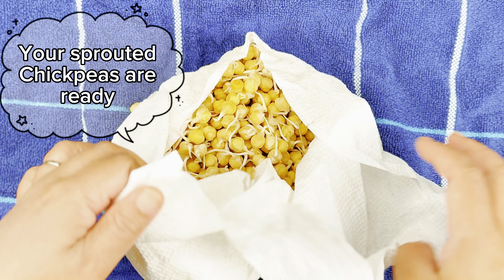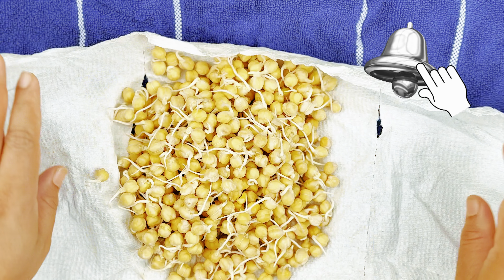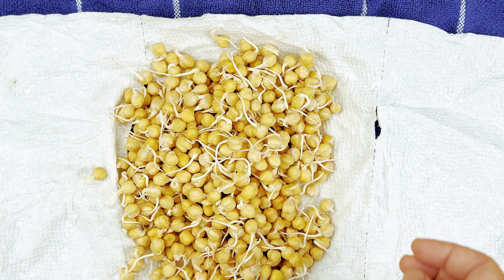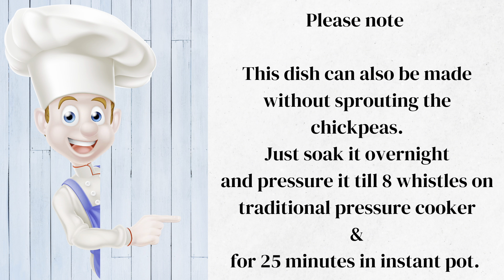Sprouted chickpeas are ready, but you can't have raw sprouted chickpeas like other pulses as they are heavy to digest, so it's always good to cook before consuming.